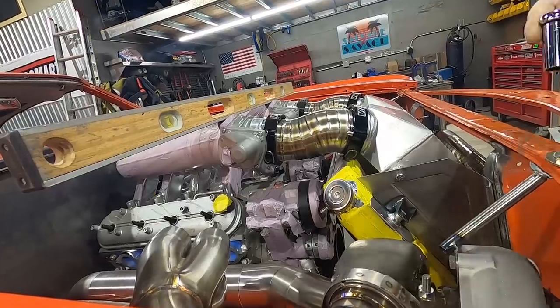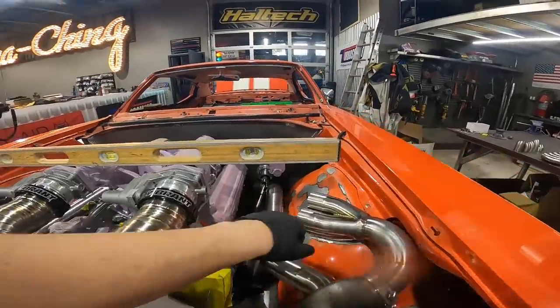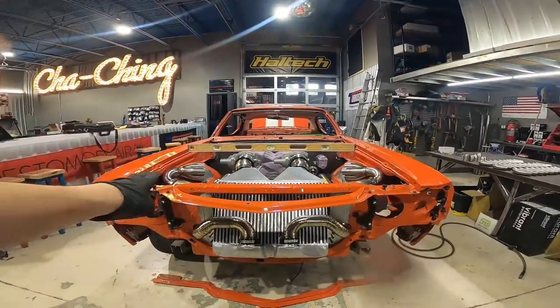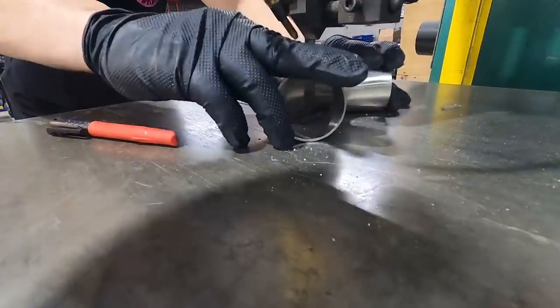One last thing before we start running primaries is to make sure our collectors are even. I use a nice four-foot level — measure off the highest point on each side. When you pop that hood everything's got to be nice and level, because any inconsistencies your eyes can immediately go to.